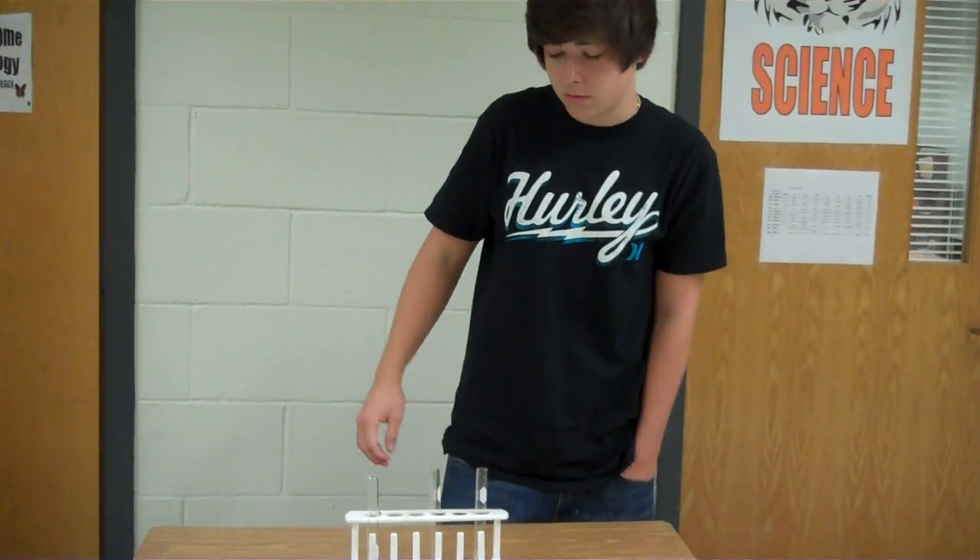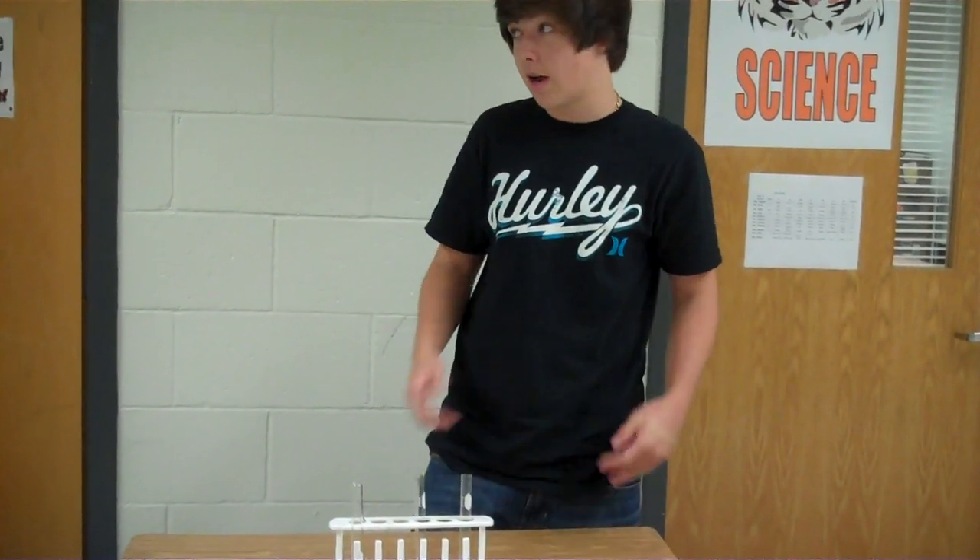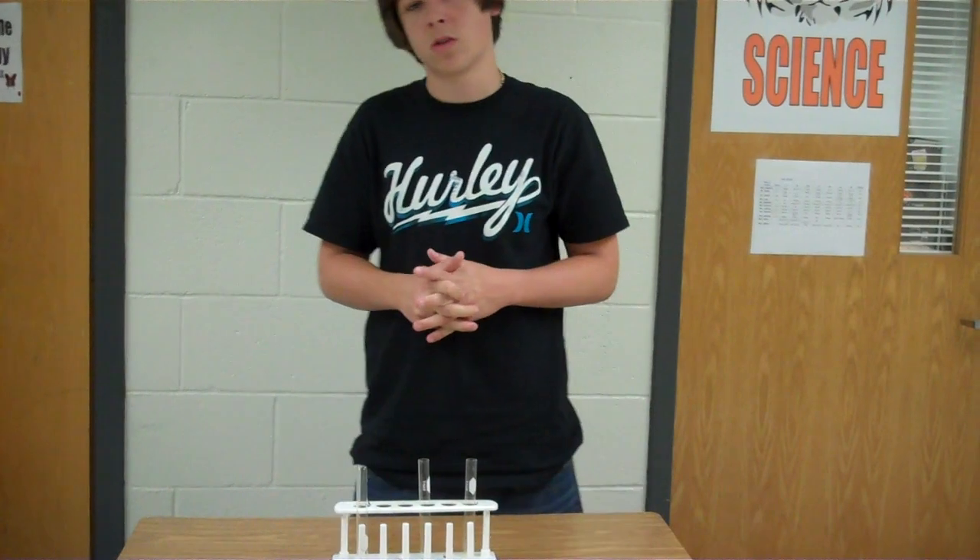The test tube rack can hold 12 test tubes — 6 test tubes on the dry rack and 6 into the lab holes. Don't lay it flat; use the rack.